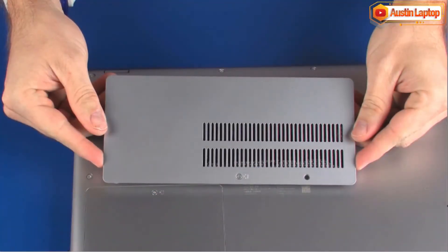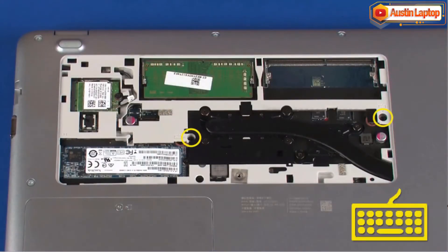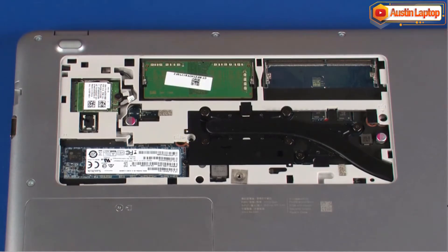Before you begin, remove the service cover. Remove the two 5 mm P1 Phillips-head screws identified with the keyboard icons that secure the keyboard to the base enclosure.